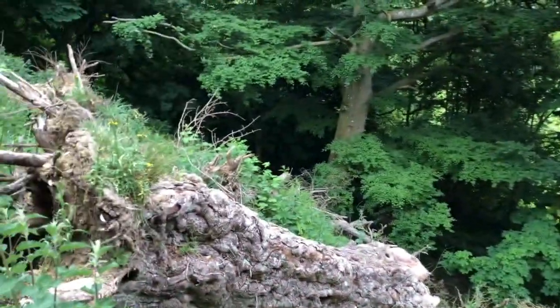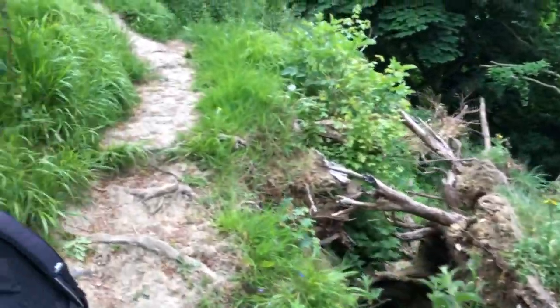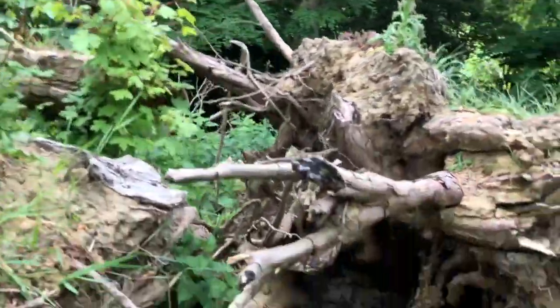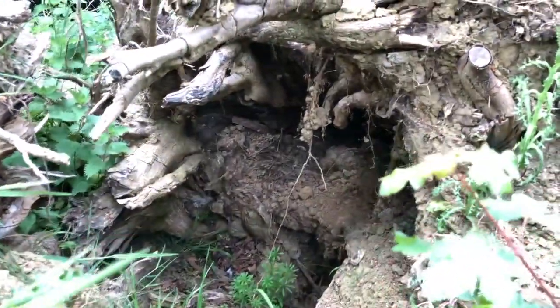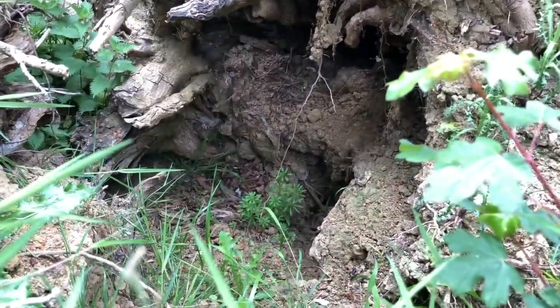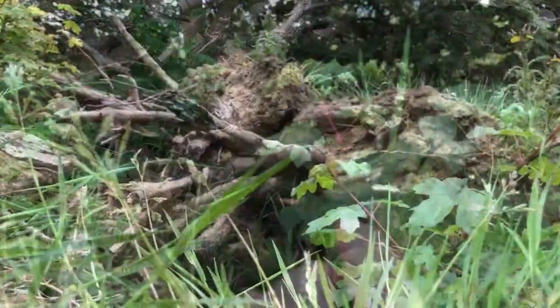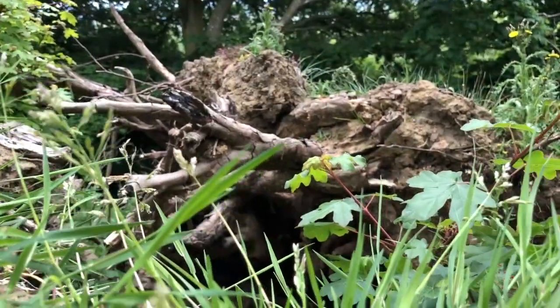There are more old field maples here still standing that you can go and see. They're very old and very large for field maples. You can see how their trunks have hollowed out — they were right ready to fall.